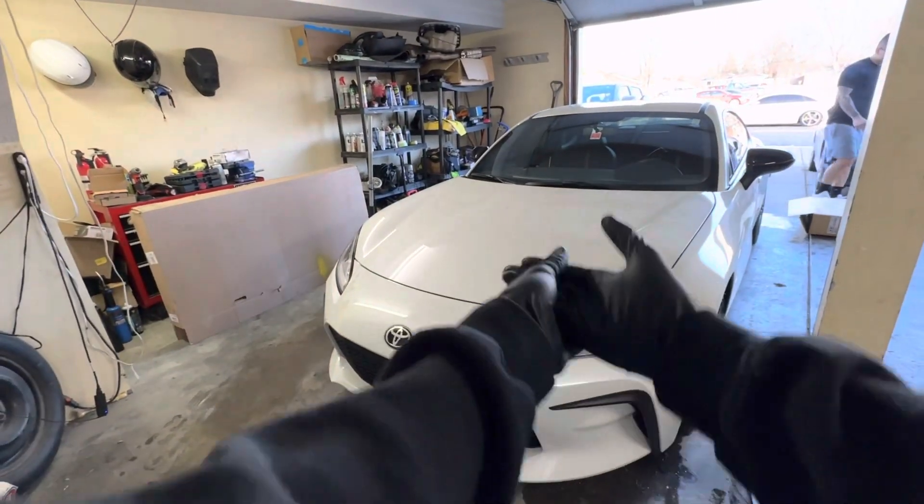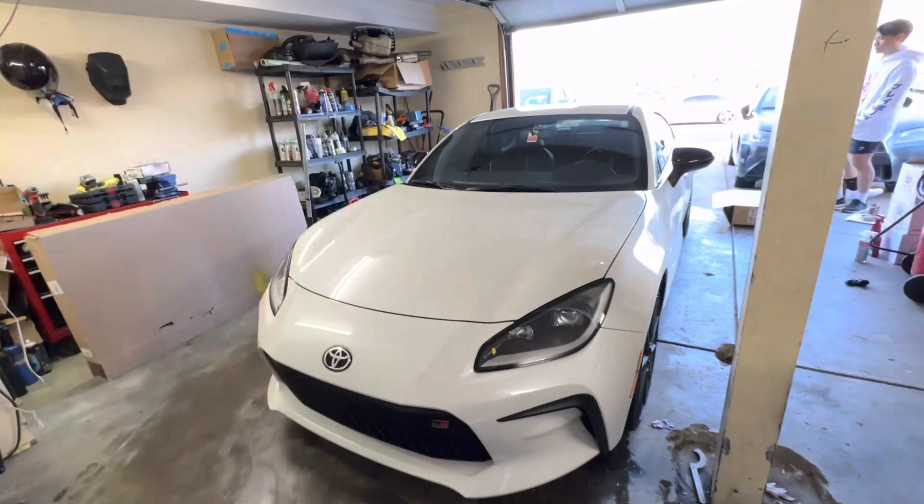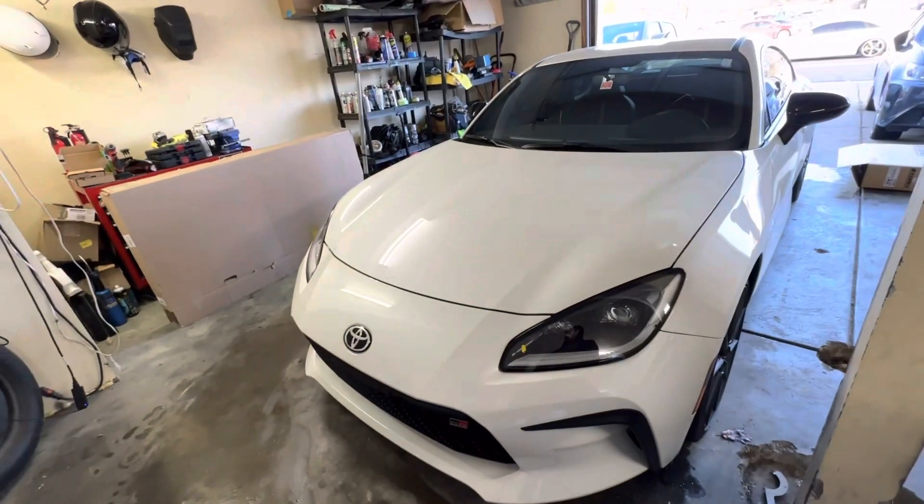All right, we got a 2022 GR86 and we're going to do the Tomei headers on it today so it can sound like a Subaru.